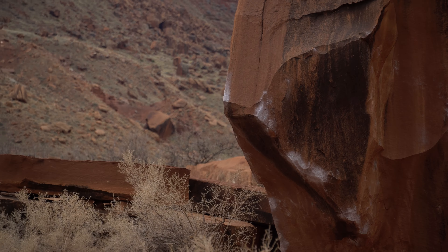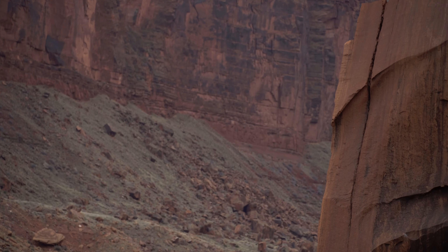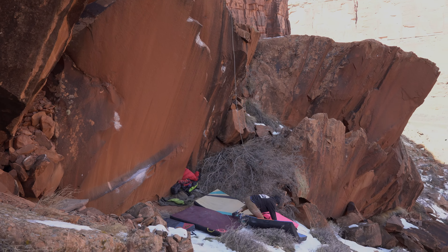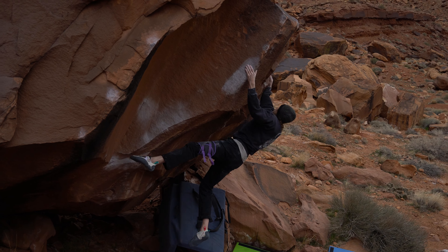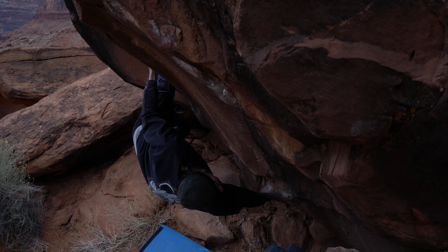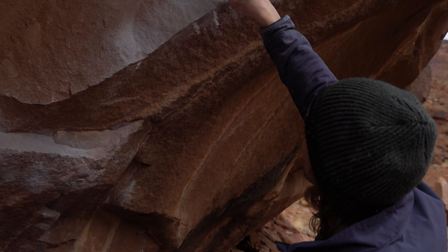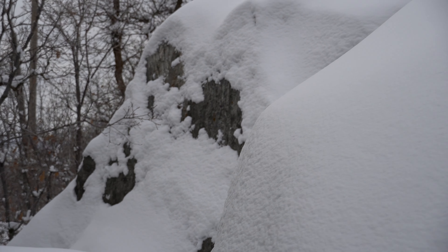Today I'll be climbing at the Big Bend boulders just outside of Moab, Utah. If you watched my last video that has the run-across dyno project, then you probably saw me trying this one at the end of the video. Today I'll be trying to finish up this project, but first I wanted to share with y'all a bit about how I got here.